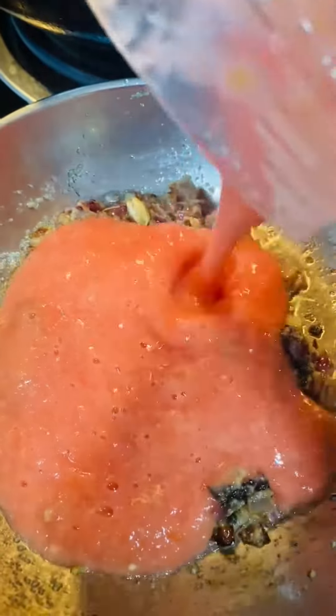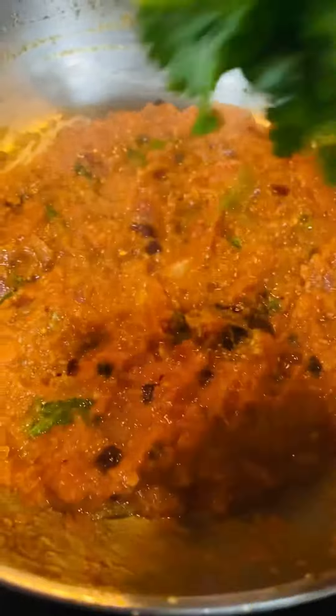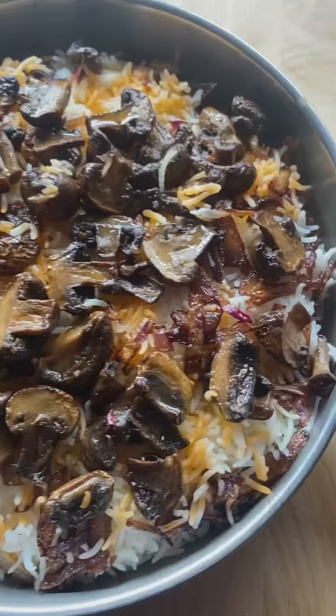Let's add the tomato paste and mix it. Then add some coriander leaf and mint leaf.